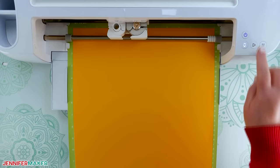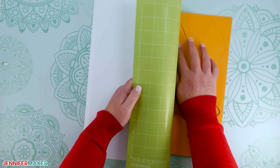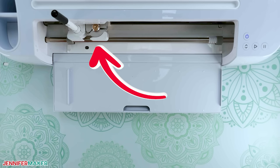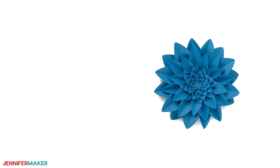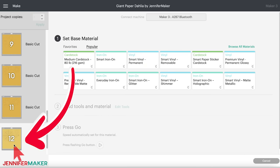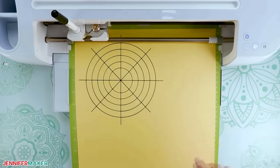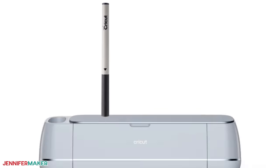Place your cardstock on your machine mat and use a brayer to make sure it's fully adhered. Then load your mat into your machine and press the flashing button to begin the cut. When the cut is finished, unload the mat, flip it over and roll it back to release the cardstock. For the base layer, make sure your fine point pen is in clamp A and your fine point blade is in clamp B. The pen color doesn't matter as it won't be visible once the dahlia is assembled. Cut out all your petals and as you take pieces off the mats, stack duplicate elements together. Store pens tip down so the ink is always near the tip and ready to go.